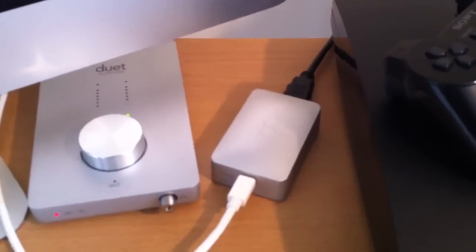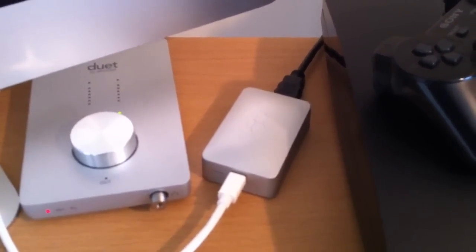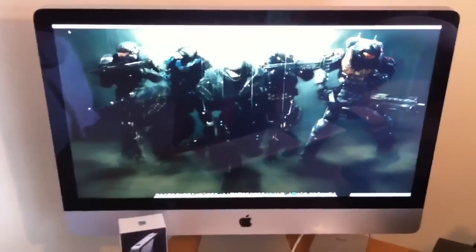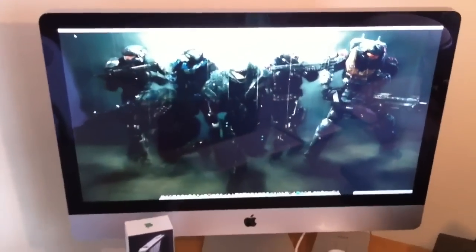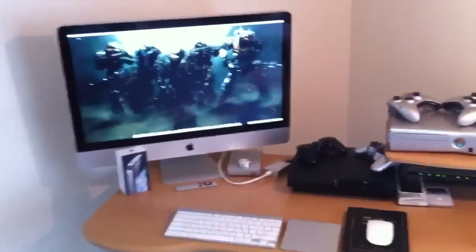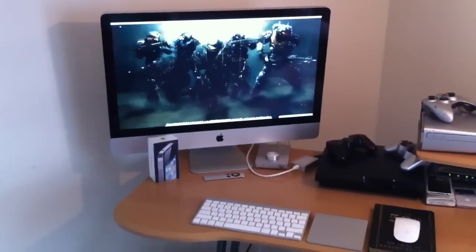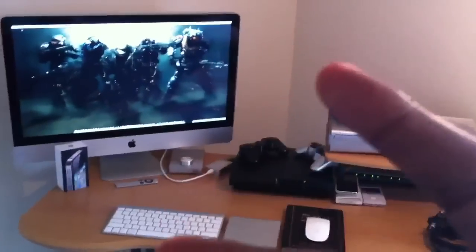Kanex XD — I use this to play my Xbox 360 and PlayStation 3 right on my iMac 27 inch. I basically use it as a television. And that's it, that's my setup. Comment, rate, subscribe. Peace.